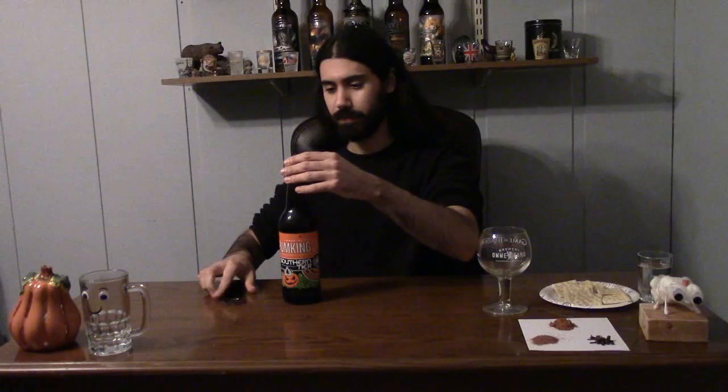Tis the season for pumpkin beer. Today I'm going to do a review of four of the most popular pumpkin beers. The first beer that I'm going to review is Southern Tier's Pumpkin. Oh, almost forgot — with me today I have Greco and Kevin.